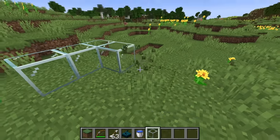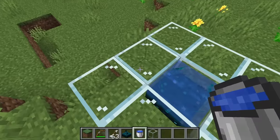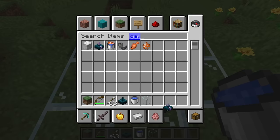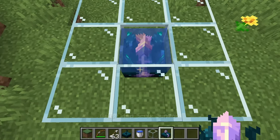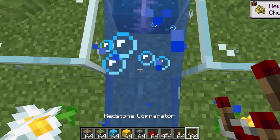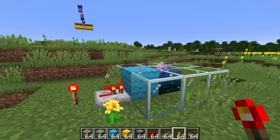I do want to stay on the topic of hidden devices though, because you can waterlog a skulk sensor and that will make it silent — you won't be able to hear the detection, which makes building traps a lot better. But there's a slight issue with the calibrated skulk sensor in that you need to run a redstone signal into the side of it for it to work, and obviously redstone circuits get washed away by water.